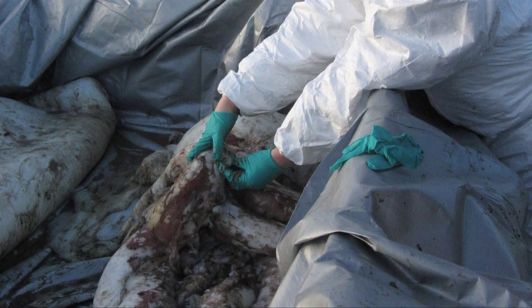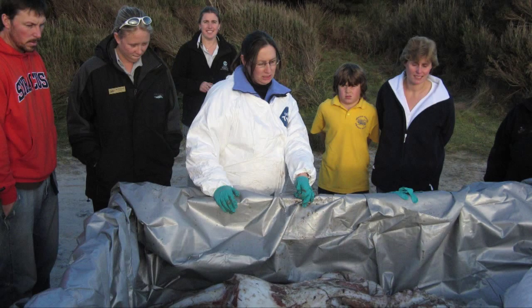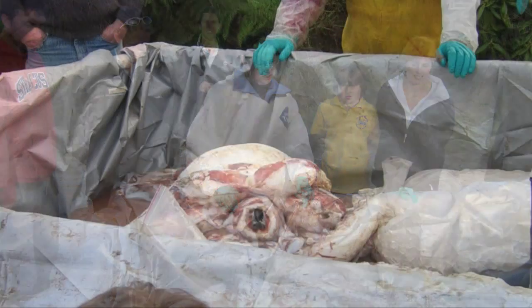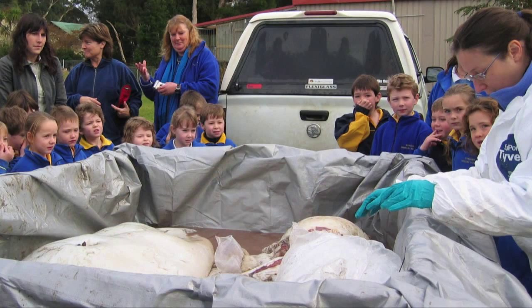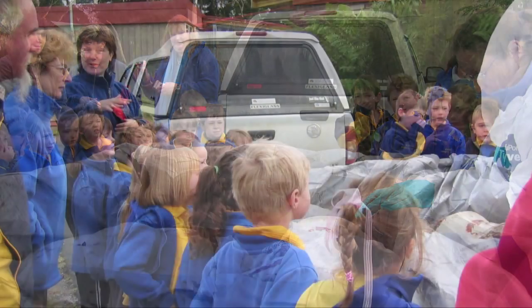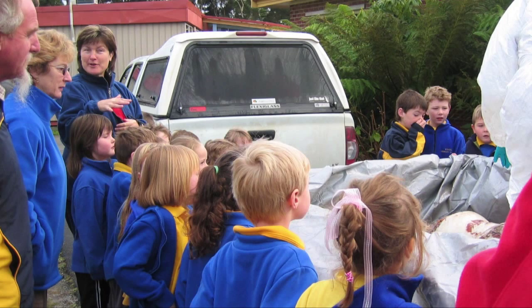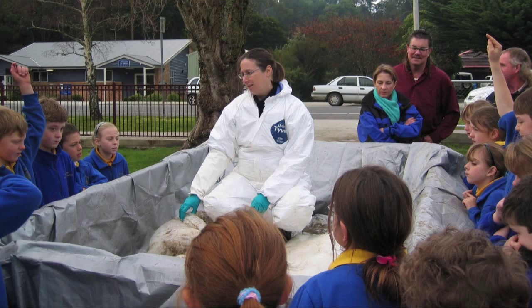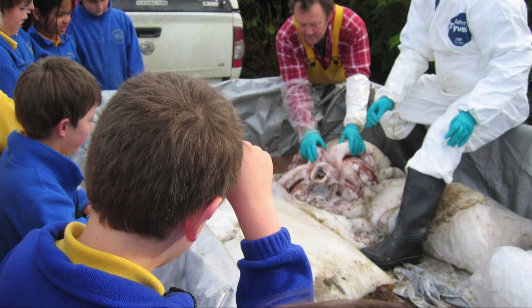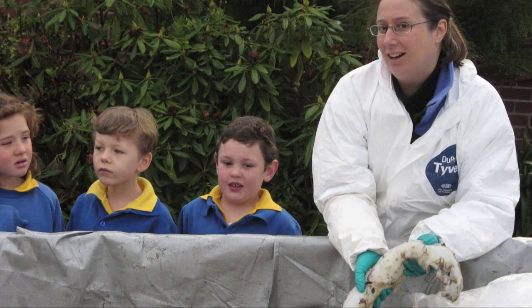By the time we finished all that work in the afternoon it was too late for us to head back to Hobart, so we had the squid in the trailer surrounded by a whole lot of ice keeping it cool. Then we took it to Strawn Primary School the next morning before we headed out of Strawn and showed the squid to all the students there — they were quite excited to see it.